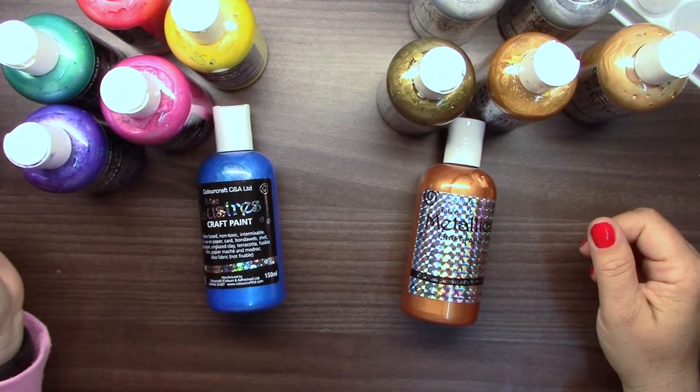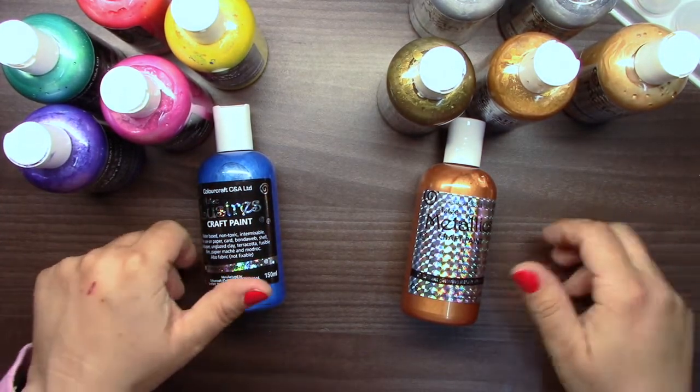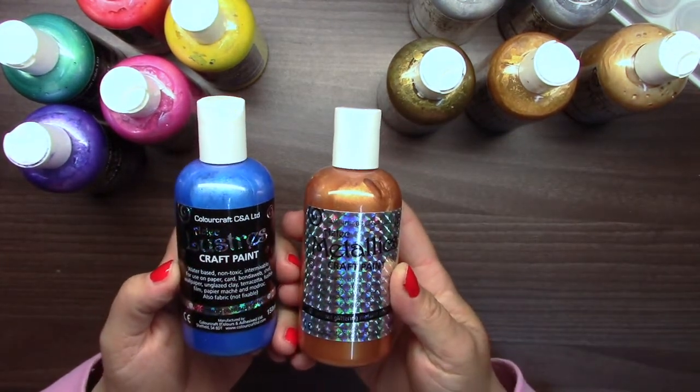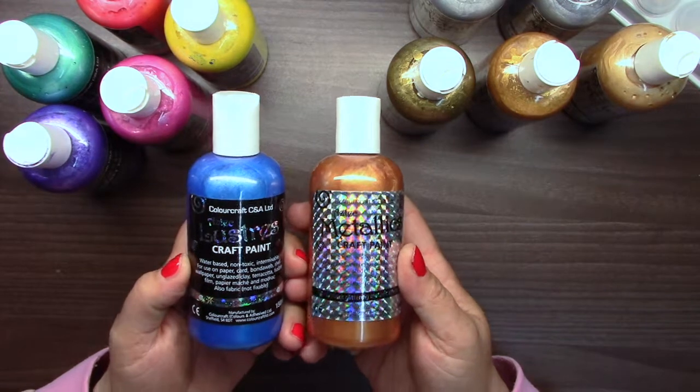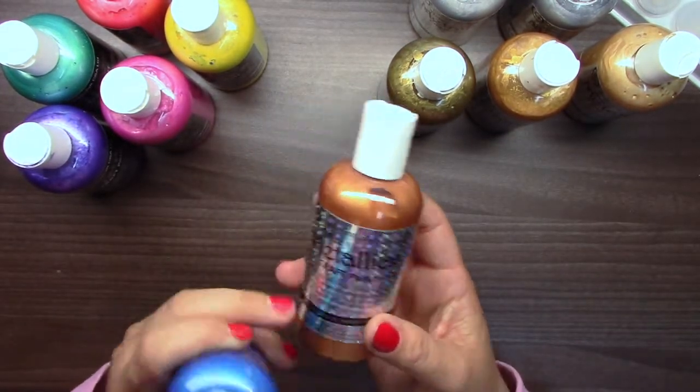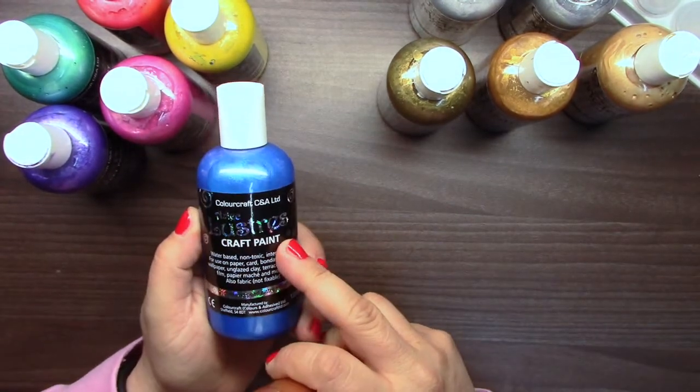Hi, today I would like to introduce you to another great product by Colourcraft and it's called Aztec craft paint. I have here two ranges: one is metallics and the second is lustrous.